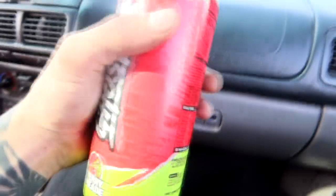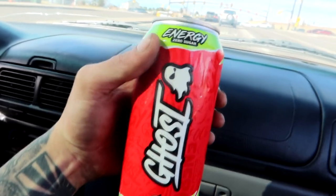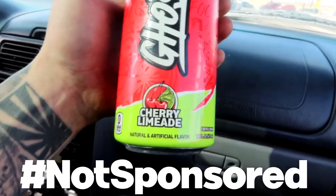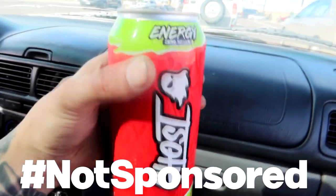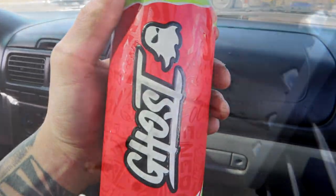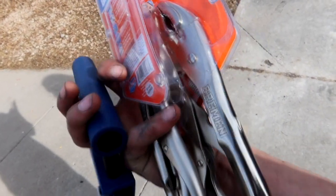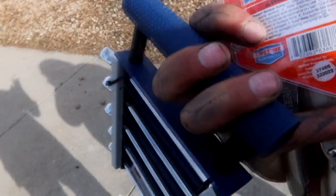Shout out to Ghost Energy for providing today's fuel — if you guys haven't tried this new flavor, it is fire. Hashtag sponsored, question mark. Alright everybody, tools acquired. Got two different vice grips to hold both sides of the brake line if the flare wrenches don't work. Let's try and get these brakes off.